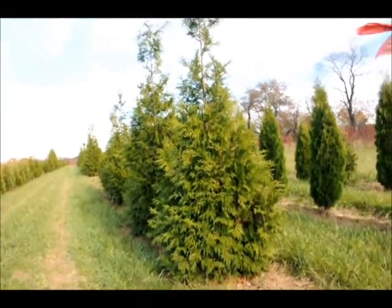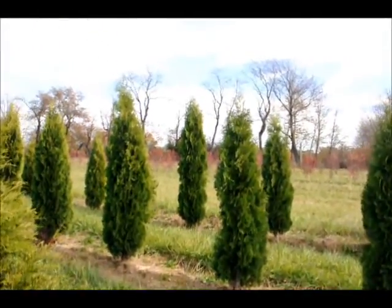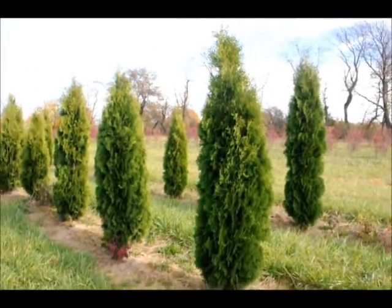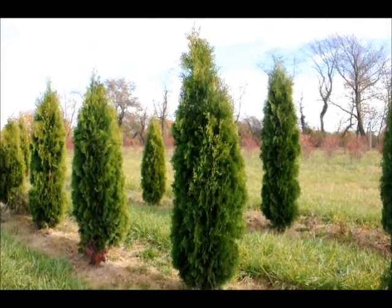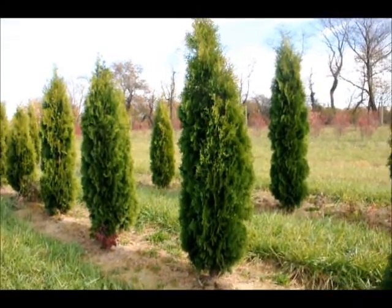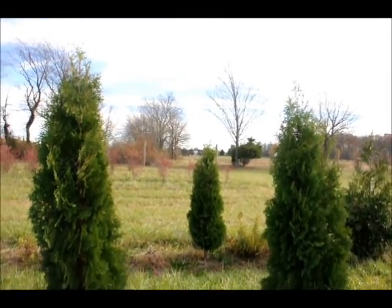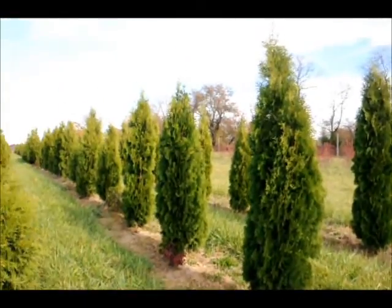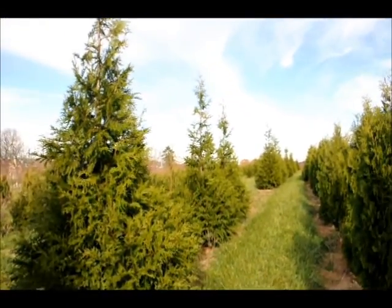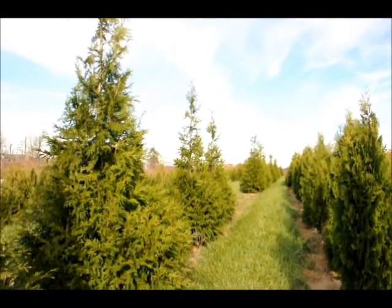They are not as susceptible to a lack of moisture like the emerald green. These are emerald greens back over here — this is a 6 to 7 foot emerald green right here, and we do sell those. The emerald green is not deer resistant. The reason you don't see any deer damage here, even though we have a lot of deer in this area, is because this particular block is encompassed by an eight foot deer fence. So we have quite a bit of selection here for you — give us a call at 215-651-8329.